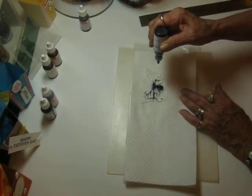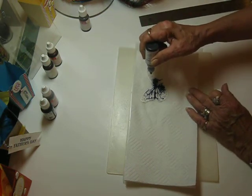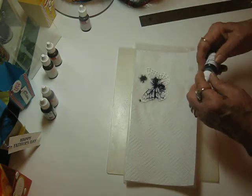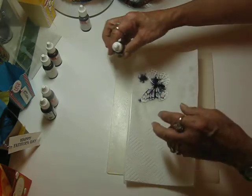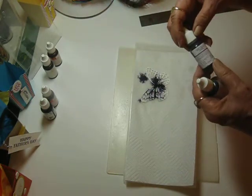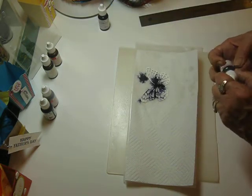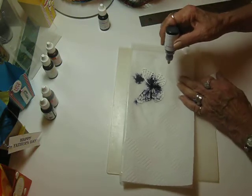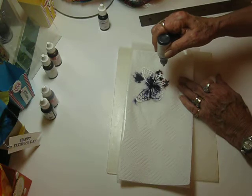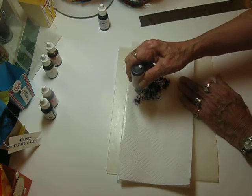Look at that go — isn't that neat? Put a drop up here. That was Elegant Eggplant, and I'm going to use Sweet Sugar Plum with this one. And then after I got them all done, I just went back and looked through my papers to see what I had that would go along with the colors that I had put on here.